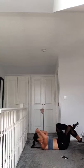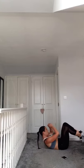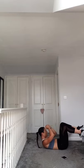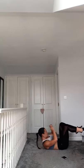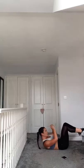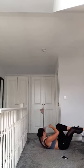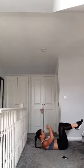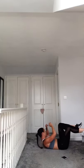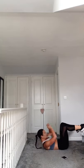Go! Squeeze those abs. Keep going. Recovery.